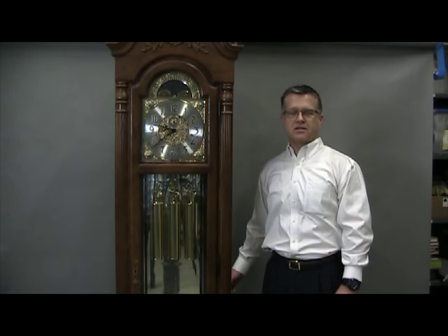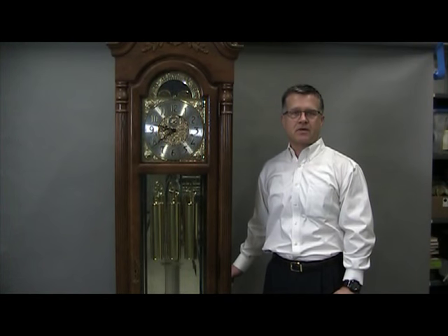The purpose of today's video is to show you how to move a floor clock from one home to another. We're going to cover basic instructions. For more detailed instructions, go to www.howardmiller.com.